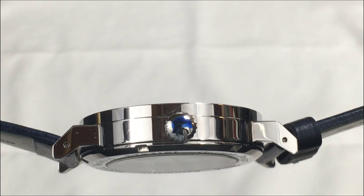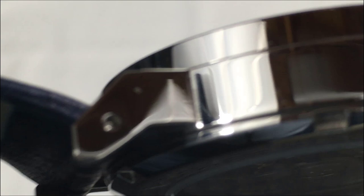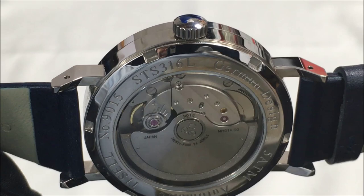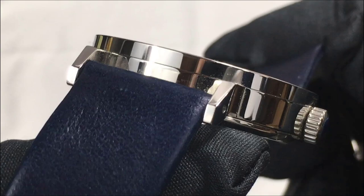Interestingly, the watch looks chunky and thick even though it measures only 9.7 millimeters. I think this is due in part to the shape of the lugs in comparison to the case. I've always said that the lug-to-lug distance is a better gauge of how the watch will fit on a particular wrist than any other measurement. A 48-millimeter lug-to-lug distance isn't really all that long, so even though the watch looks thick it doesn't seem that way on the wrist. The angular lugs appear to stick out from the case but curve down — I imagine this would help the watch hug the wrist even on smaller wrists.